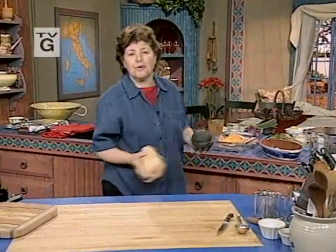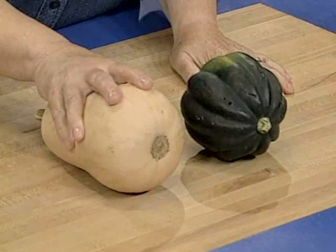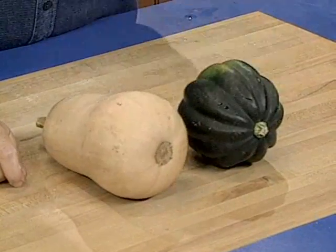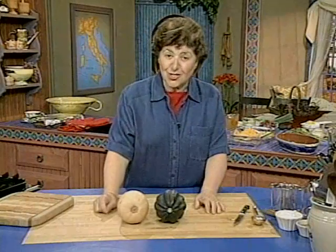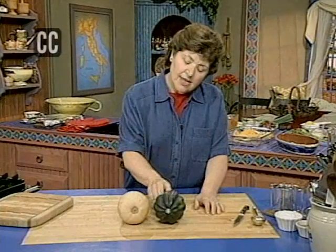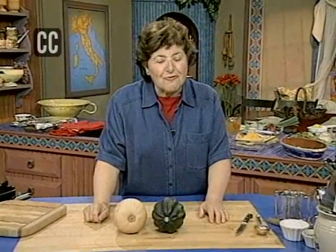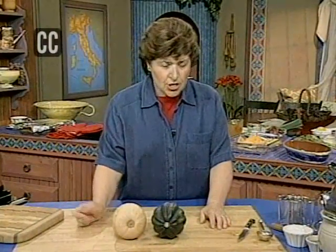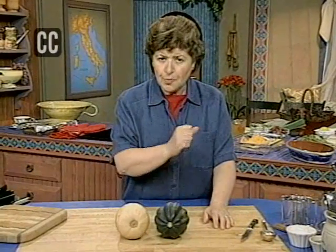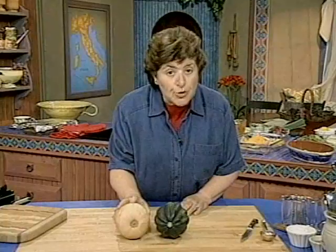We're going to do a soup, a Venetian soup, and you have to start with squash. Now, let me tell you, in Venice, squash is a little sweeter than the squash that we get here. But I like to use butternut and acorn squash in combination — that kind of approximates the flavor of Venetian squash. And so we're going to make something called Zuppa di Succa al Mascaron.